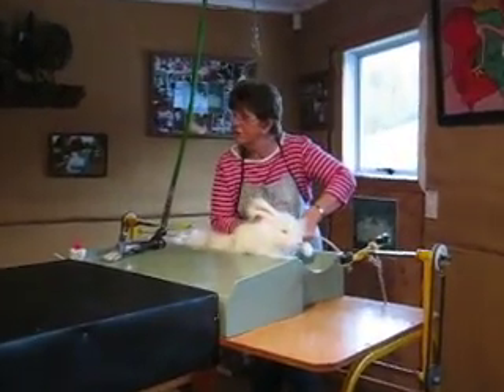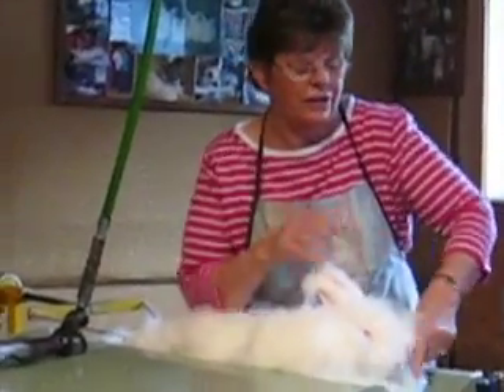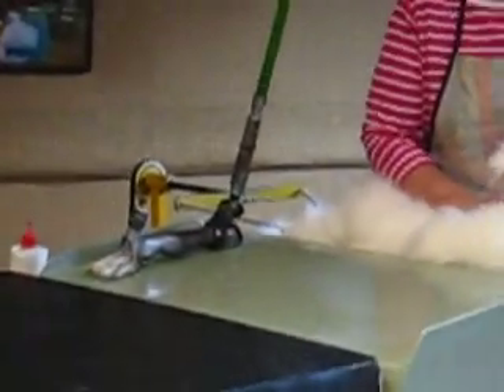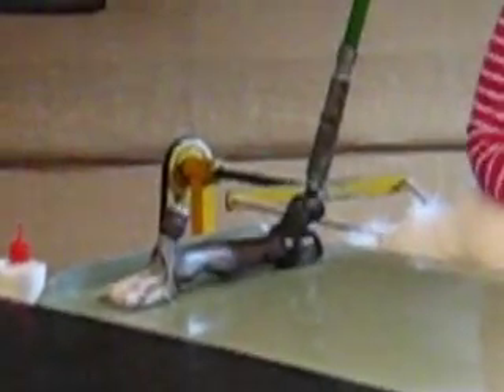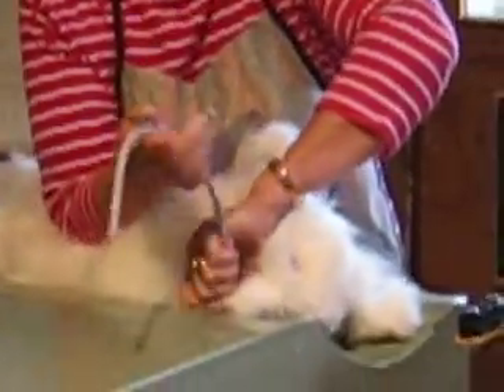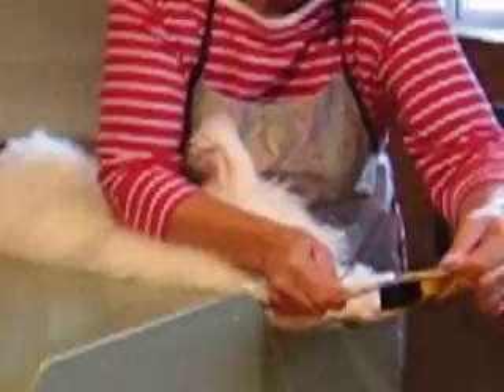Stretch them out because they've got lots of wrinkles, and you can't shear over wrinkles because we use a sheep shearing handpiece. She's very used to this — they come down four times every year to be shorn.